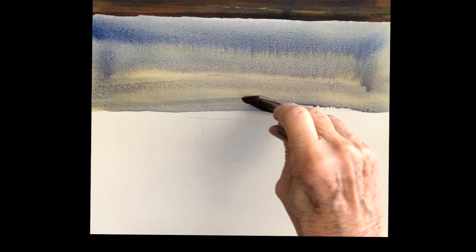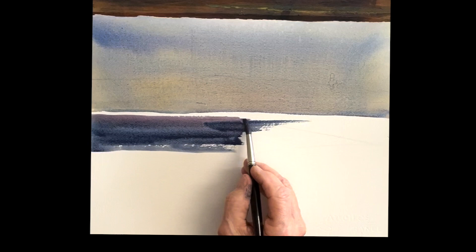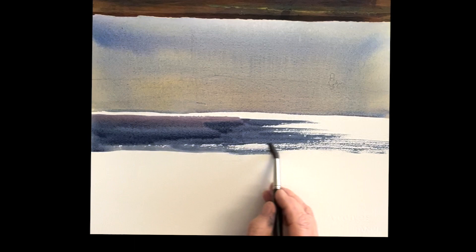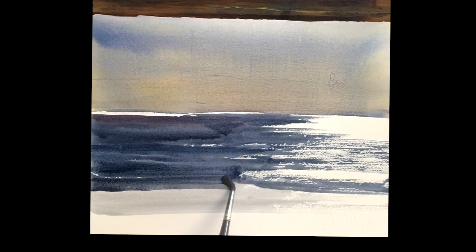We'll get right into the ocean. This is ultramarine blue with some cadmium red in there. Get a nice violet, so it's a little looser there, and then over here we're using some dry brush technique. We want to capture the sparkle of that light on the water, so it's nice and juicy on the left side, and then with a dry brush just kind of pull it right over and start to develop the sparkle of light on the water.